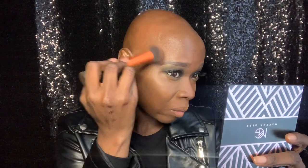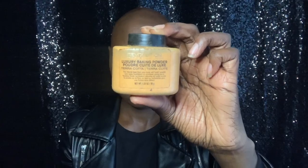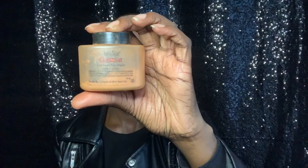For contouring, I'm using my LA Girl Pro Concealer in the shade Mahogany, followed by my Revolution Powder in the shade Terracotta. I'm setting the rest of my face using my Ben Nye Translucent Powder in the shade Chestnut.